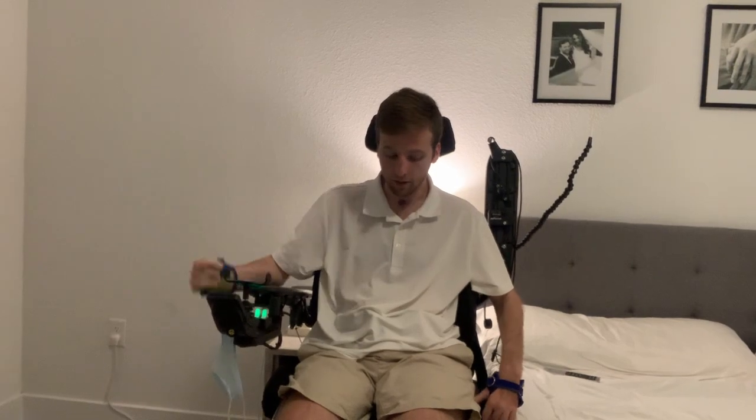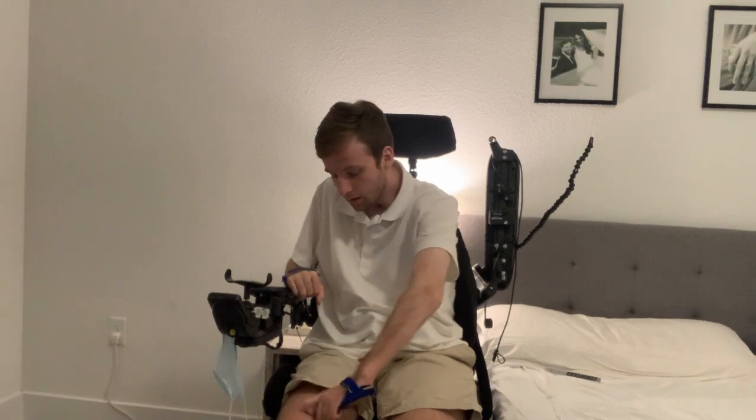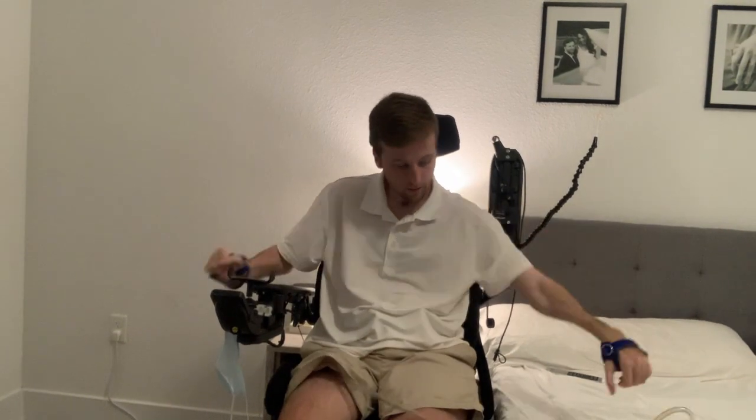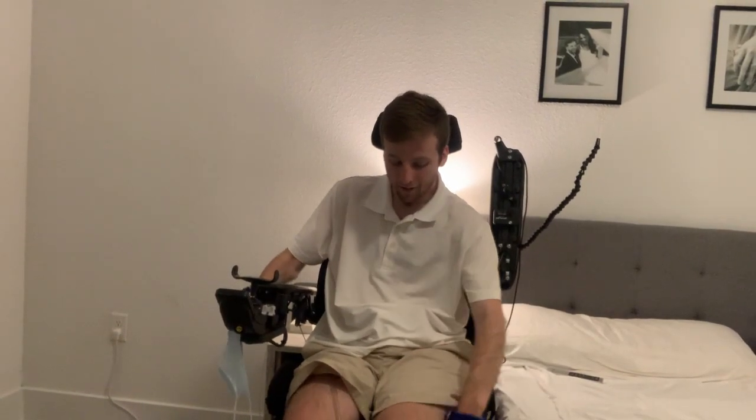Alright, here we go. Before I place the board I'm going to move my bag over. I can feel a spasm — let me see if I can shake it out a little bit.